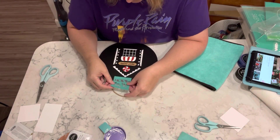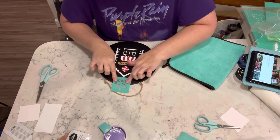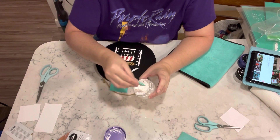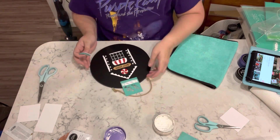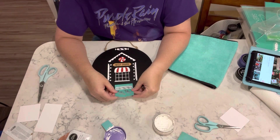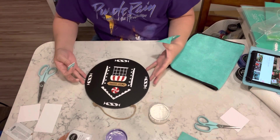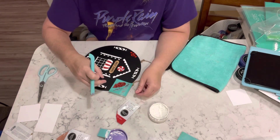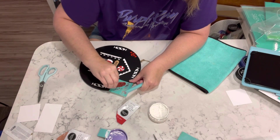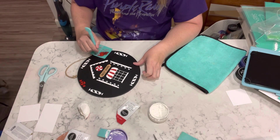Once I have all of the gingerbread house chalked on, I am taking the Christmas mini transfer that has wrapped candy on it. There's a long one and two circles. I'm taking the long one and doing one at each compass point — north, south, east, west — of this circle. Then I'm taking one of the other candy pieces from the transfer and putting one in between each of the long pieces.